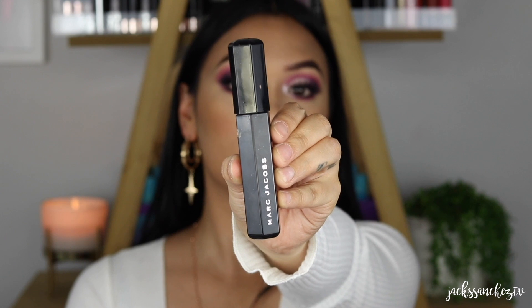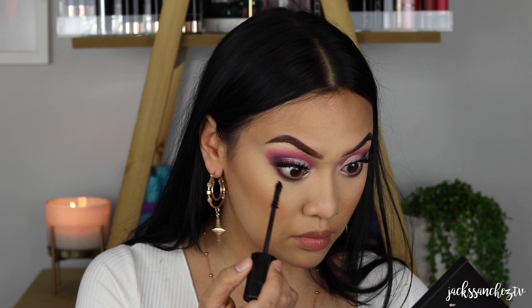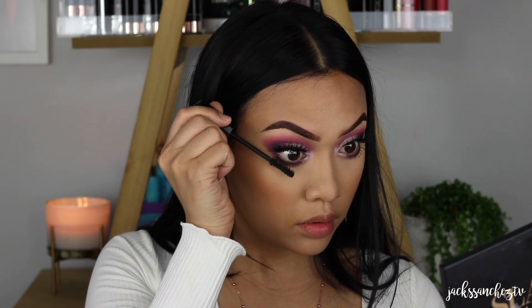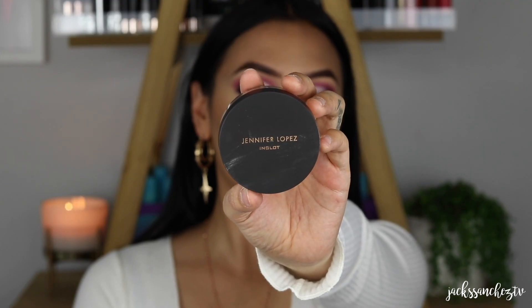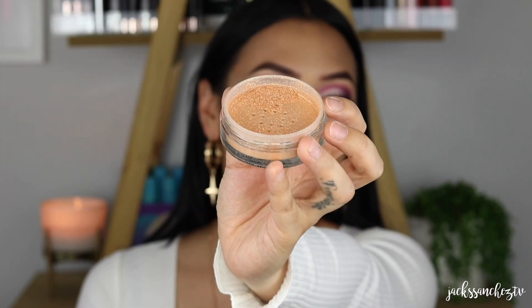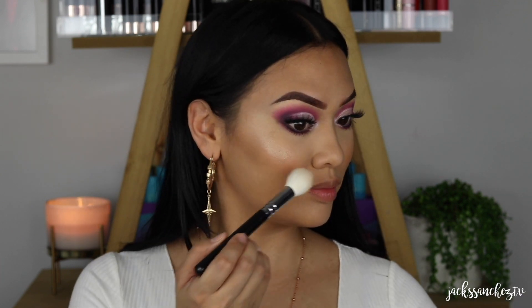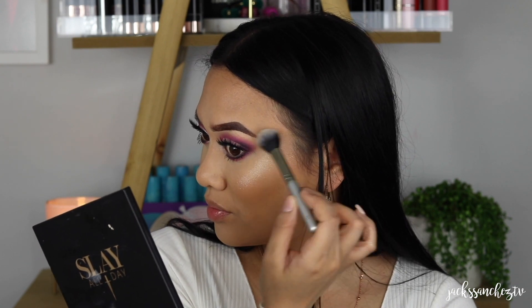Now for mascara, I'm using my favourite — you guys already know it's Marc Jacobs' Velvet Noir Major Volume Mascara. It is the best mascara hands down. I just find because of its curvy brush, it really coats every single lash and gives me major volume. My good friend Ja — most of you know her as Makeup With Ja — she's obsessed with this highlight, and so because Ja uses this highlight, I use this highlight. This is by JLo and Inglot, it's called Live in the Highlight. It is so pigmented, so bomb. It really gives you that wet skin JLo glow.